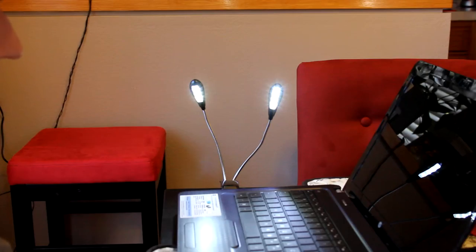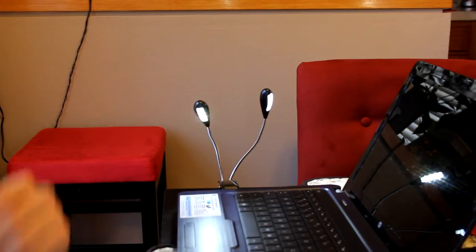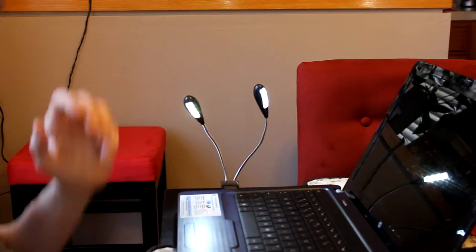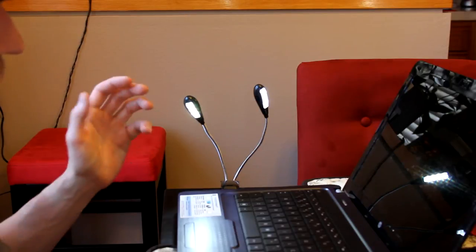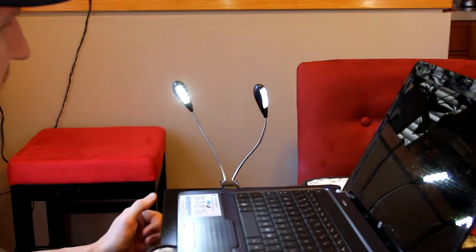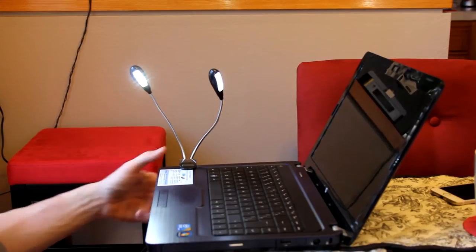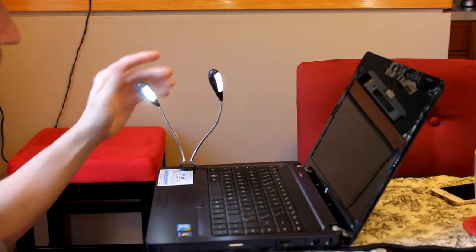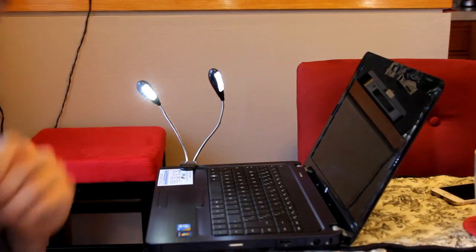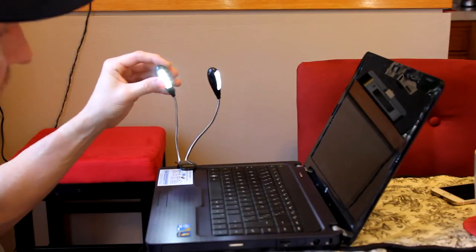As we pull back, we can see our keyboard illuminated. You could have one lamp on the screen and one over your keyboard, so if you're working late at night in bed and don't want to disturb anyone, you can see exactly what's going on. It's the middle of the daytime right now so it's bright outside, but these lamps are very bright and light up the keyboard nicely — not over the top and not too dim. You can even clamp this to the edge of your laptop for a closer shot. Very sturdy and the arms rotate all the way around.